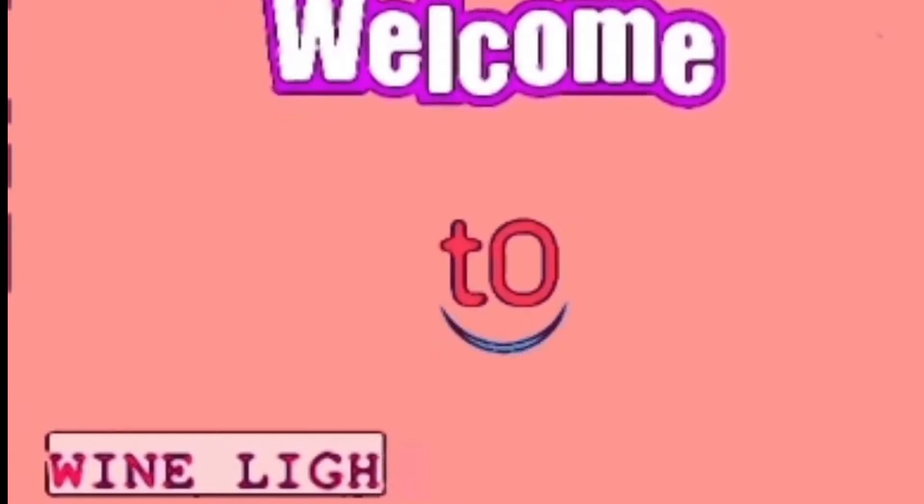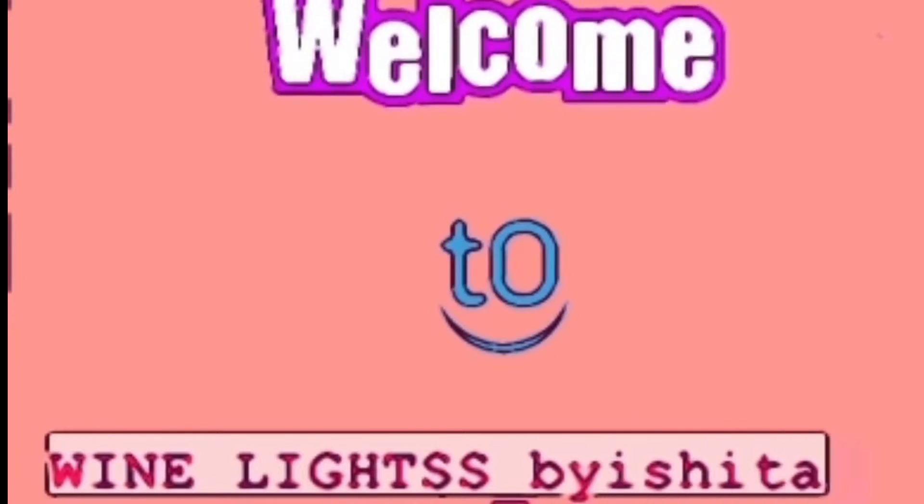Hello everyone, welcome back to my YouTube channel 'My Nights by Ishita'. I hope you all are doing fine and healthy. As you can see from my thumbnail,